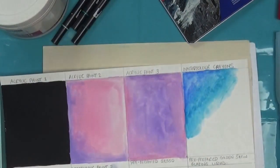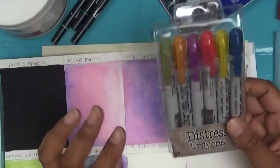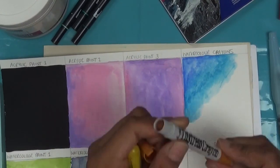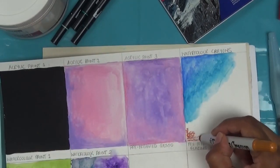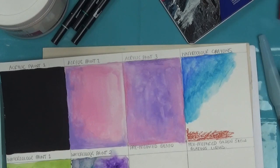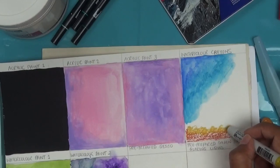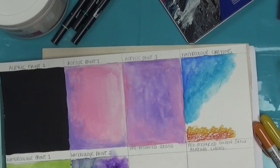Now there are other options as well. There are Distress crayons that I have a few of. I've used these maybe two or three times and they're okay but they don't dissolve as well as I'd want — they have a sort of lipstick opening mechanism. We'll try out how they work and see how well we do, because I think I've used them in a Hannah Carlson book on a background.